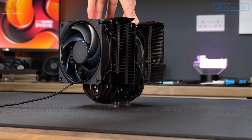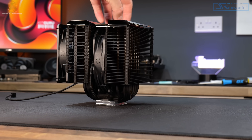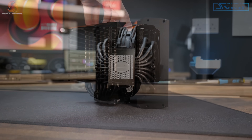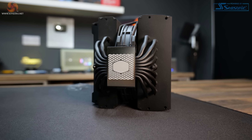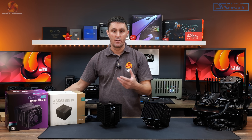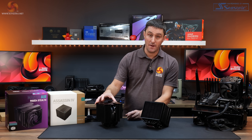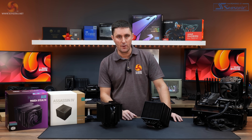Like the Assassin 4, the MA824 Stealth uses two fans — a 120mm and 135mm Cooler Master Mobius fans. The 120mm front fan allows for a maximum of 42mm of RAM clearance. It comes with pre-applied high performance thermal paste and is compatible with all current desktop platforms including LGA 1700, 1200, 115X and AMD AM4 and AM5. The Cooler Master comes with 5 years warranty and the Deepcool Assassin 4 comes with 6 years.